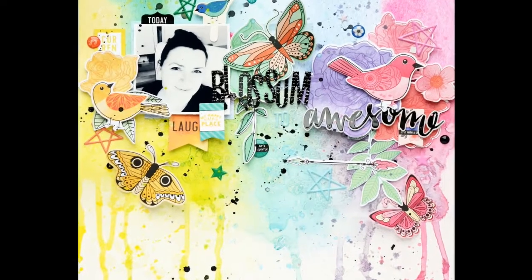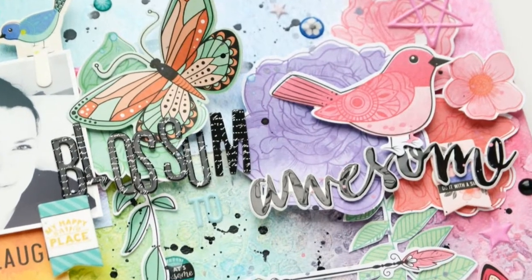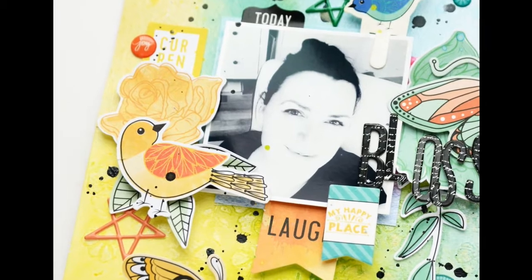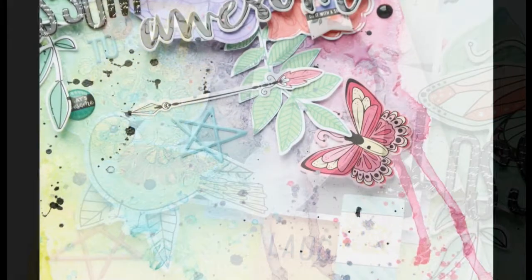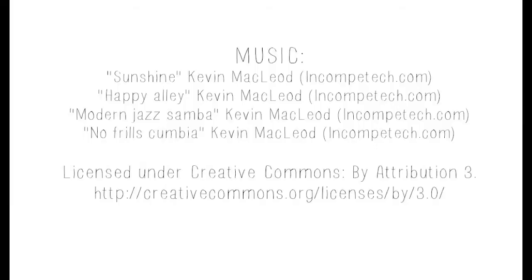Here are a few close-ups. If you want to see more designs, don't forget to check the Hip Kit Club members forum for more inspiration, the Hip Kit Club blog, and the Hip Kit Club Facebook page. Thank you for watching and see you soon, bye bye!